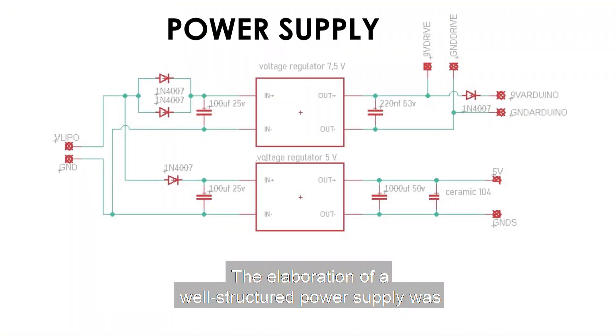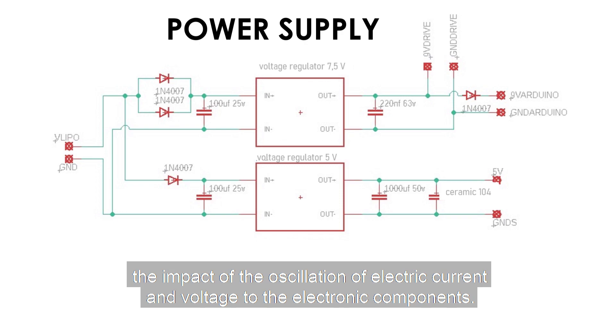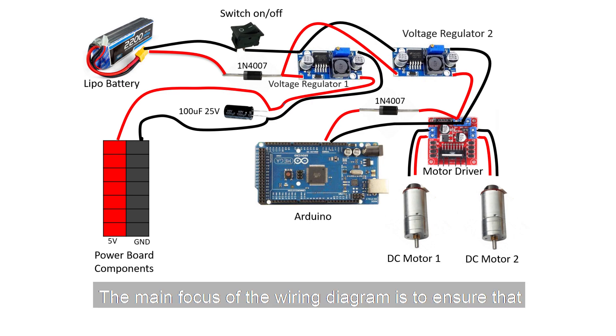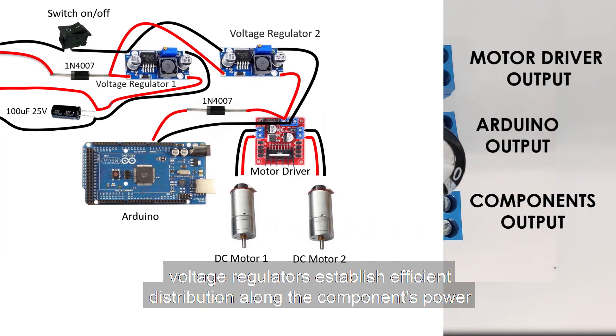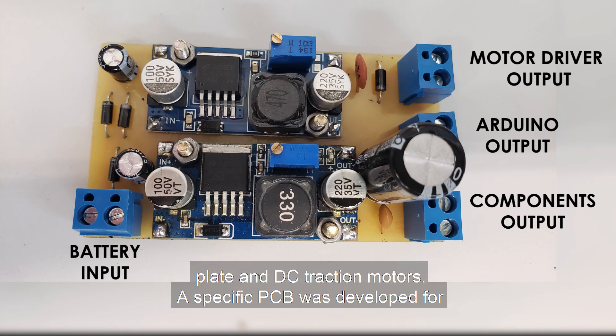The elaboration of a well-structured power supply was essential to ensure correct energization of the robot and to inhibit the impact of oscillations in electric current and voltage on the electronic components. The main focus of the wiring diagram is to ensure that voltage regulators establish efficient power distribution along the component boards and DC traction motors.